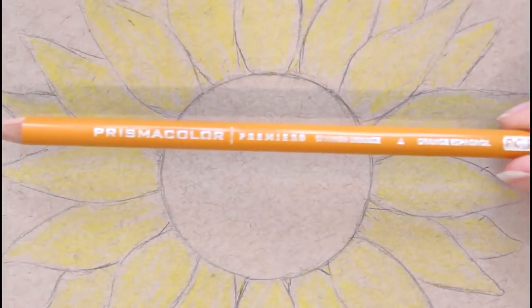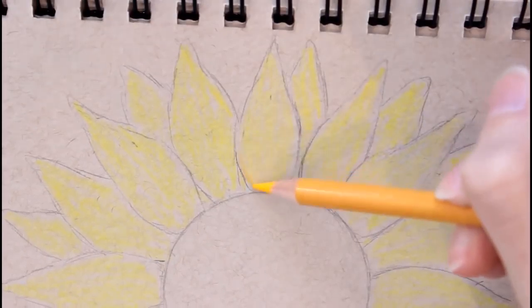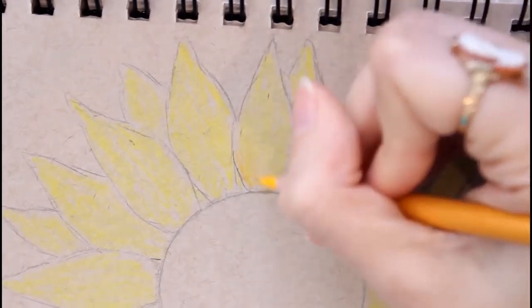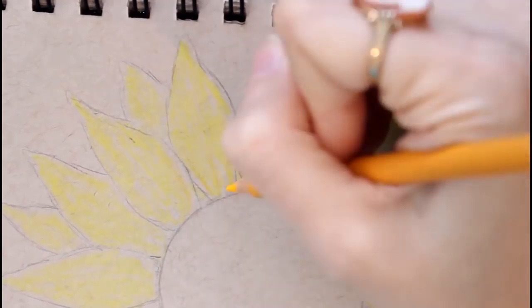Now we're gonna take this beautiful Spanish orange and I'm just going to start by making little lines — adding a little bit of texture to the petals all the way around the circle.